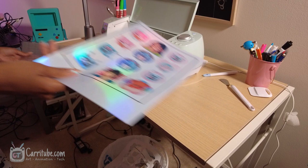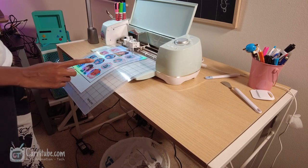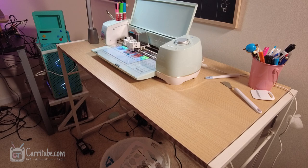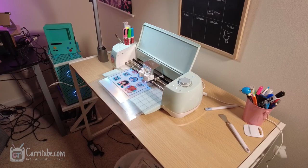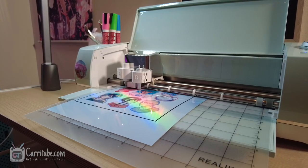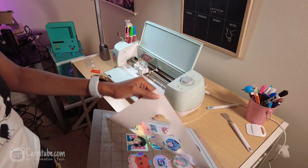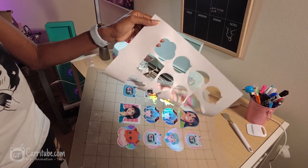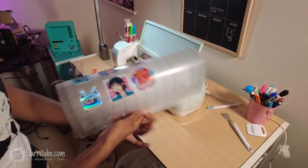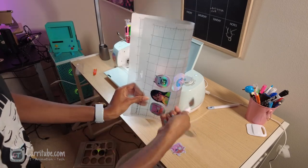Oh man, it was much nicer than my Silhouette. I had so much trouble with the registration marks — and hear the sound, guys. So relaxing. For some people that sound is annoying, but it just makes me happy that my machine is working. And look, it cut out all the stickers even on holographic sticker paper. I need to go back and troubleshoot my other sticker cutting machine, but I'm so happy these came out good.